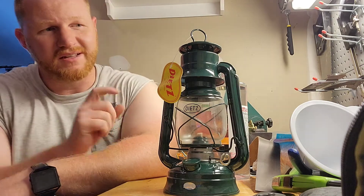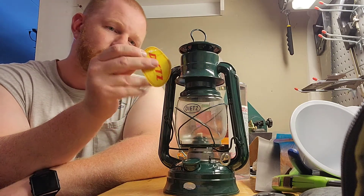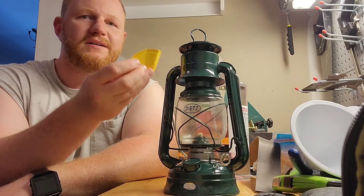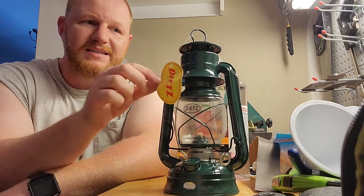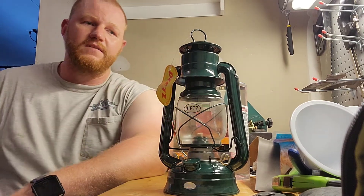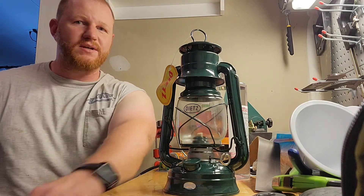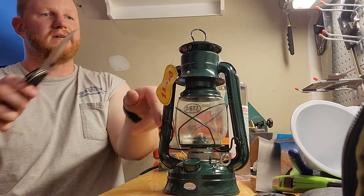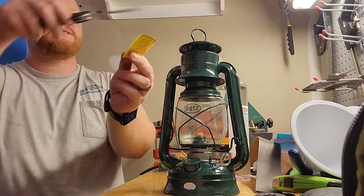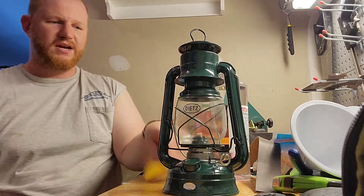A lantern. This one is a Dietz brand. This brand has been around for like 200 years, just about — Dietz original lanterns since 1840. At one point I believe they were all made in the USA, but now they are made in Hong Kong.